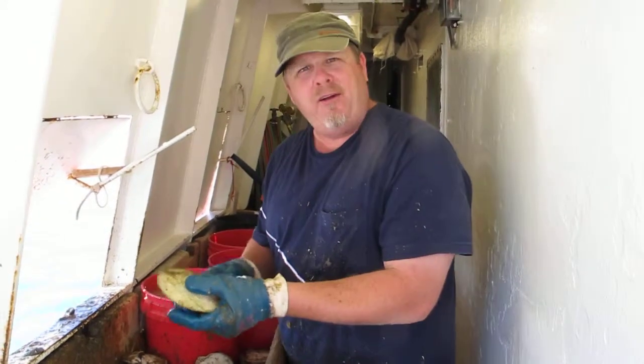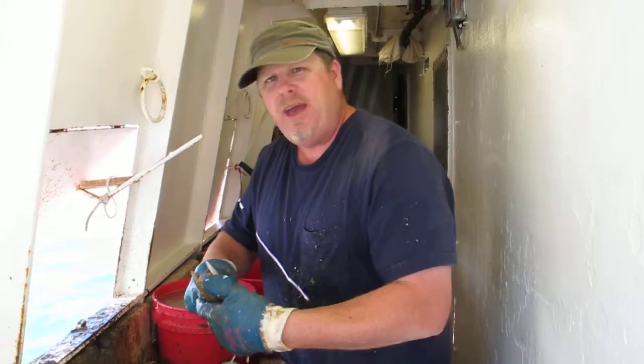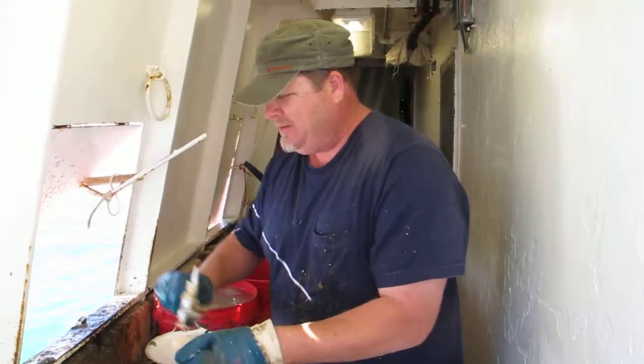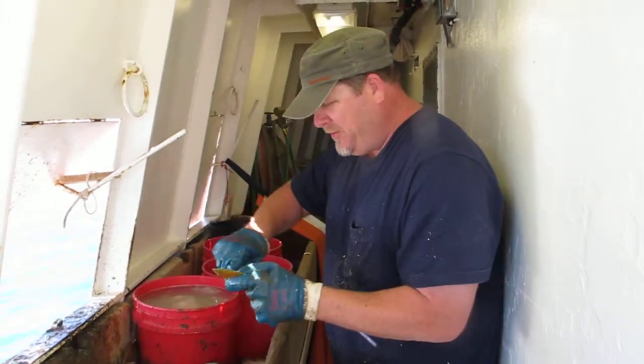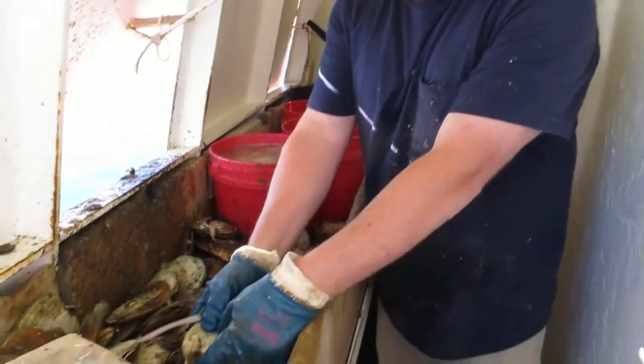Here I am on the Bering Sea, cleaning scallops. I may have found my true calling. I've got a nice technique going. Scallops are coming out nice — I'm not cutting them.